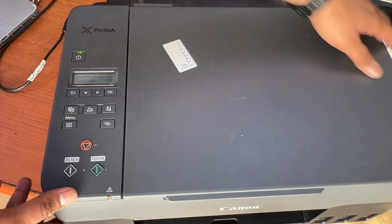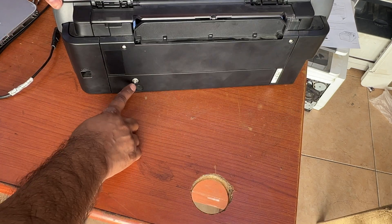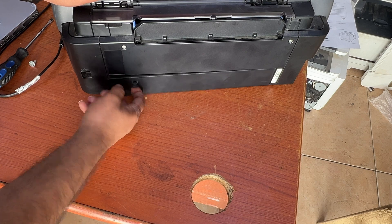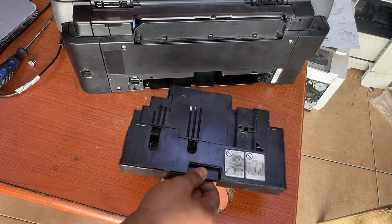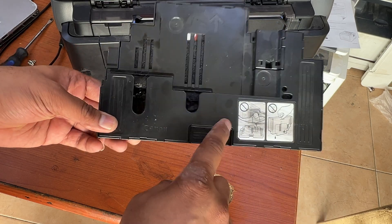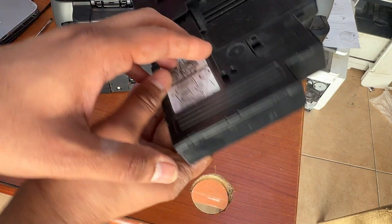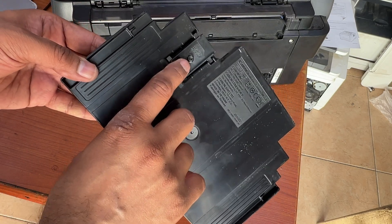Disconnect the power. Turn the printer around and you can see on the back there is one screw. Remove this plastic cover and take out the maintenance box. It appears full, but it's not actually full — the memory chip on it is showing the maintenance box is full.